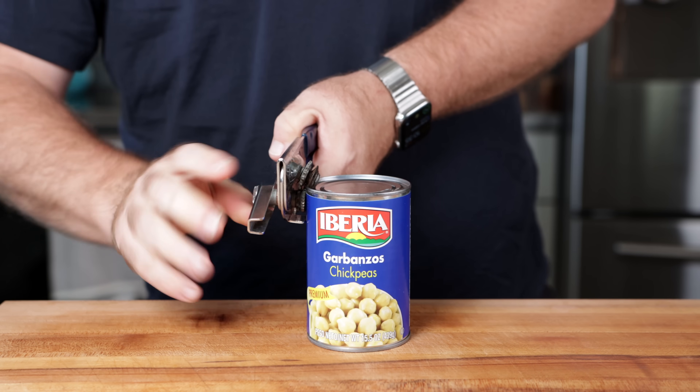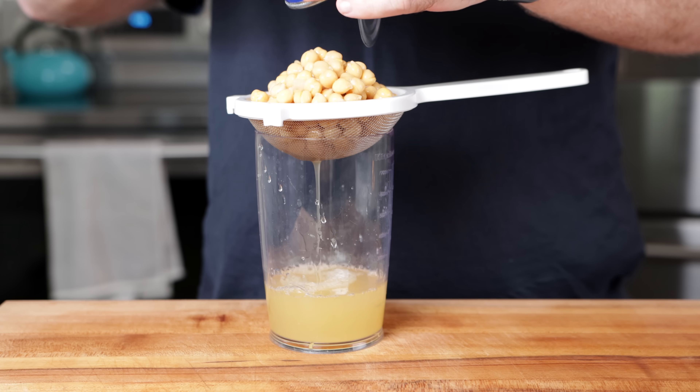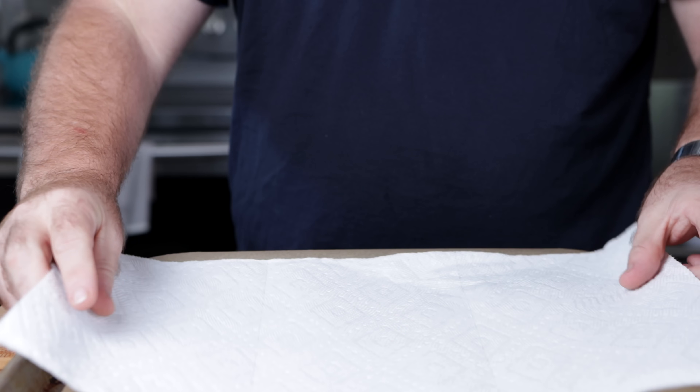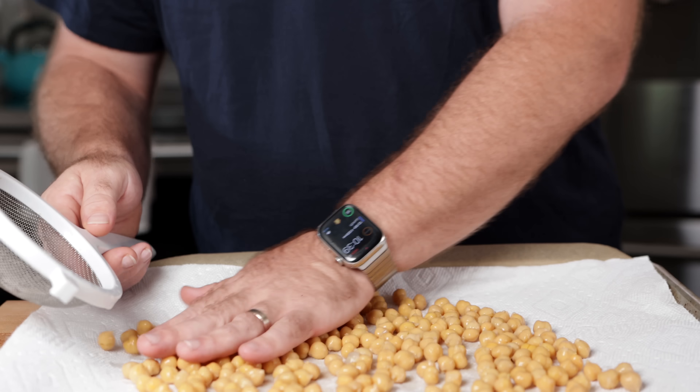Open up the chickpeas, drain the liquid, saving that liquid. That's aquafaba — we need that for the sauce. Now just grab a baking sheet, a piece of parchment paper, and a paper towel. We're going to try to dry off the chickpeas as much as possible, and then we're just going to mash them up.